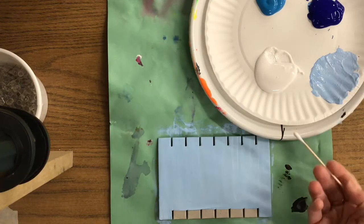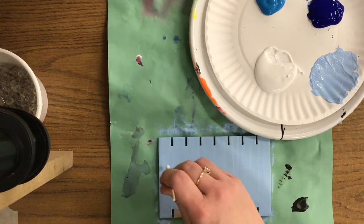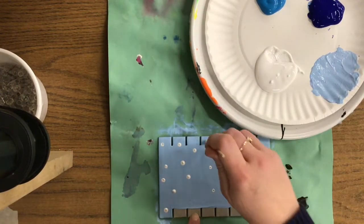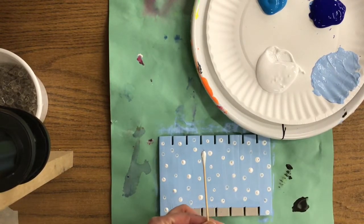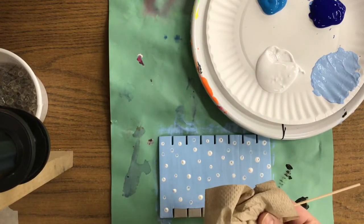Now we're going to switch to our q-tip and dipping in the white paint we're going to simply go around our blue sky and make dots that represent snowflakes. When you're finished with your q-tip you can wrap it in a napkin and throw it in your table trash can.